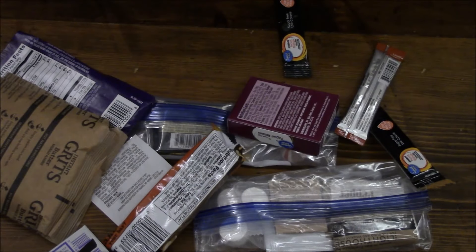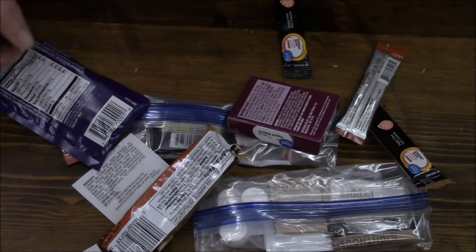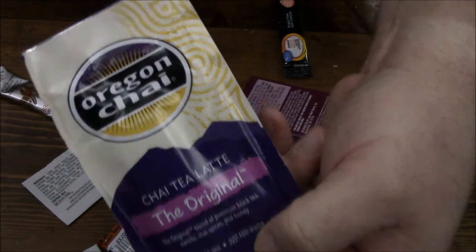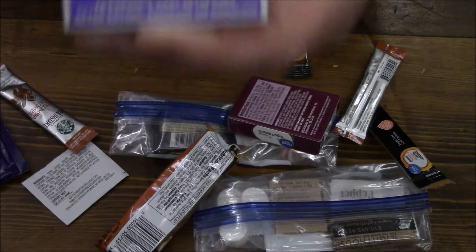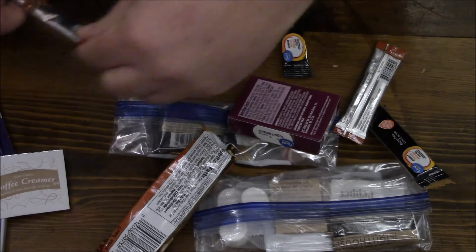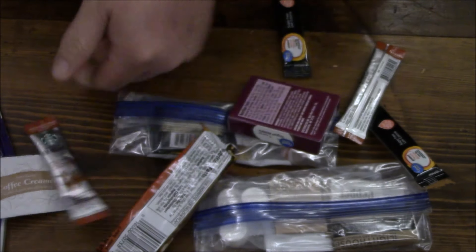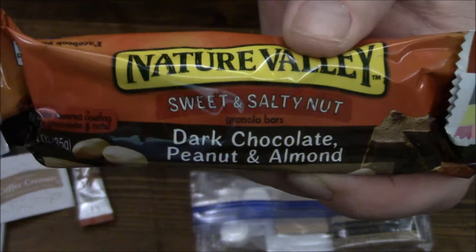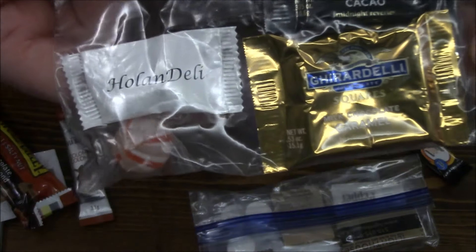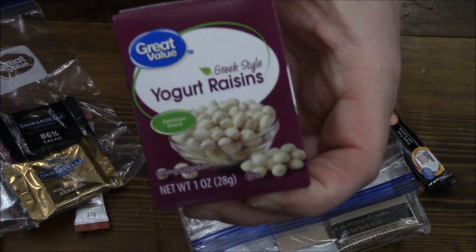Now let's look at the accessory packet — nice zip-seal bag. Some beverage bags, kind of nice to have to mix your drinks or keep your wallet in there. Some instant grits. Chai tea latte — though we all know chai means tea, so you've got tea latte. Some scented gum, I don't think I've had that before. Coffee creamer, looks like we've got some coffee — Colombian roast Starbucks. I might not drink that, just not a fan of Starbucks. Dark chocolate peanut and almond bar, some Ghirardelli chocolates, and a few mint-type things and yogurt raisins.